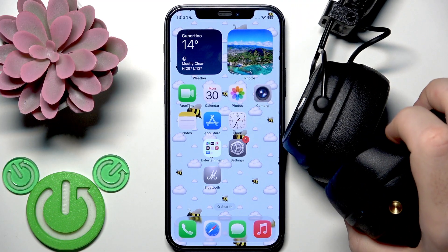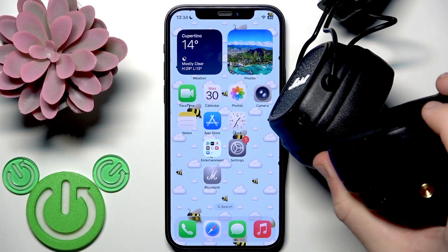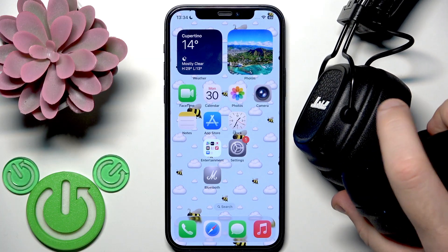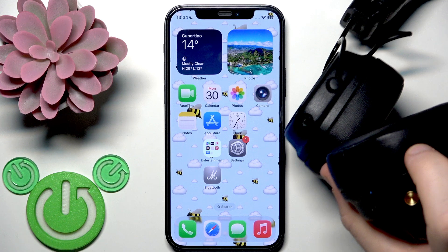There we go. Now check if that fixed your problem. If it doesn't, I also recommend performing a factory reset.